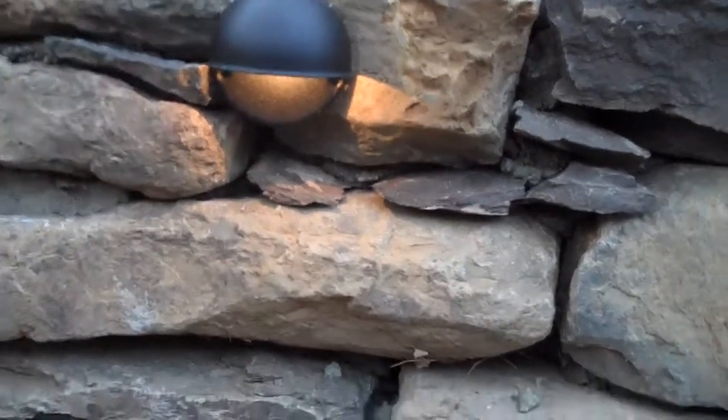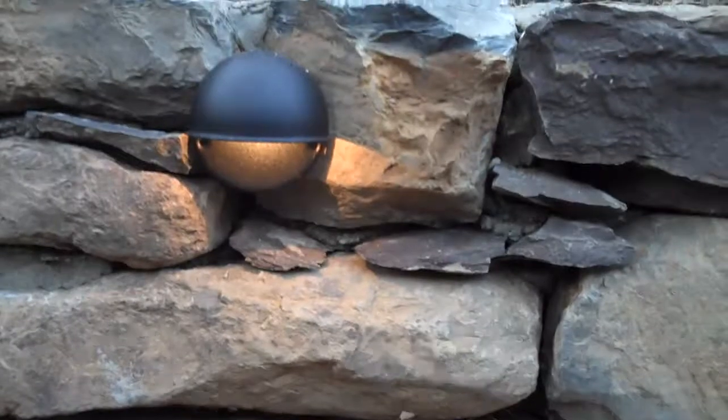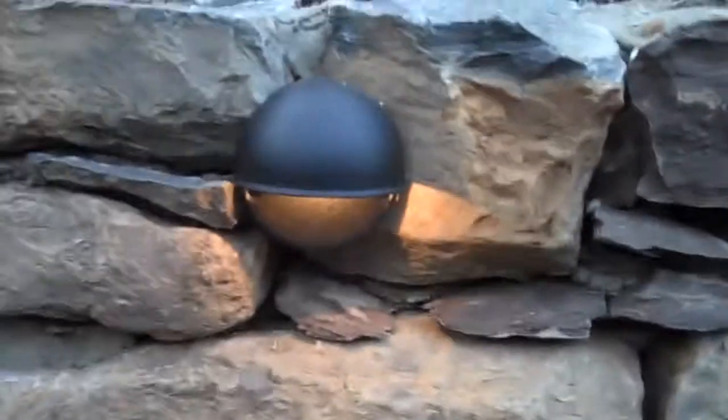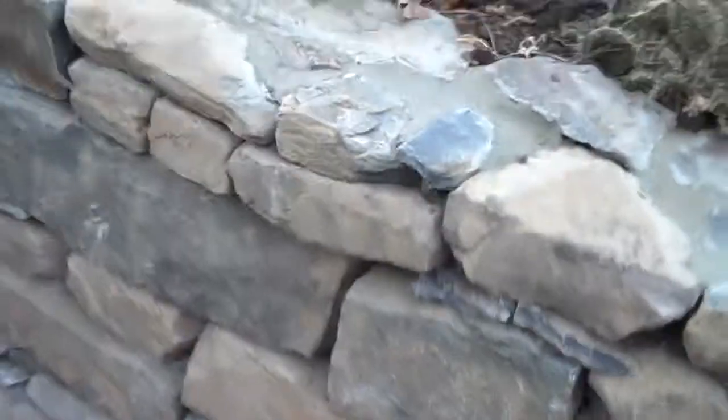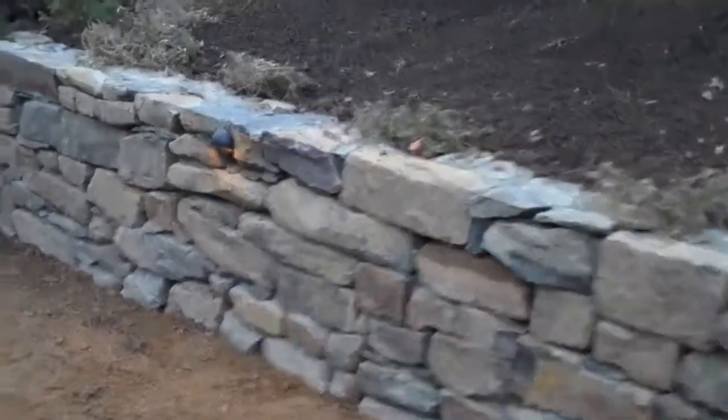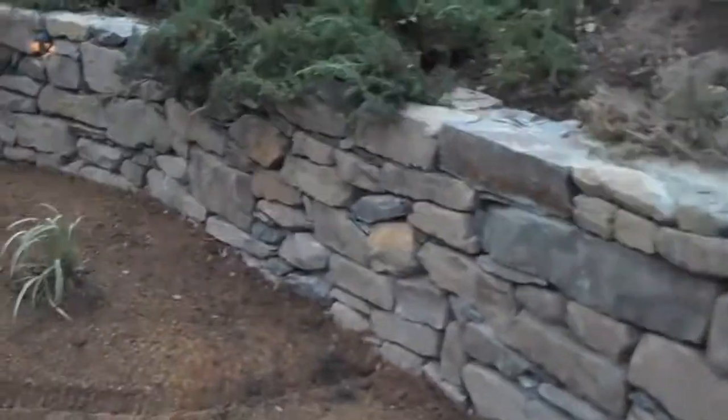It looks great during the day, and when these lights are lit up at night, it's going to look great then too. The homeowner is going to enjoy it day and night. This is just one of the small details that goes into every project at Chris Worcester Landscaping. As we build the hardscape or landscape, if we see something that's going to add value to the project, we will tell you about it. The decision is yours whether or not to do it, but we're always going to tell you. We're always in touch with the client, and one of the main goals at Chris Worcester Landscaping is to make the client happy — we're here to serve the client.